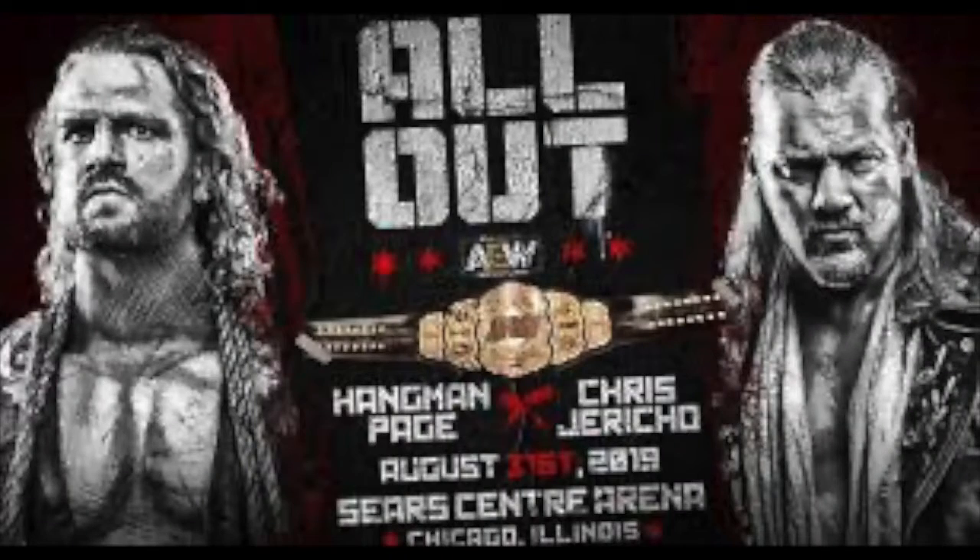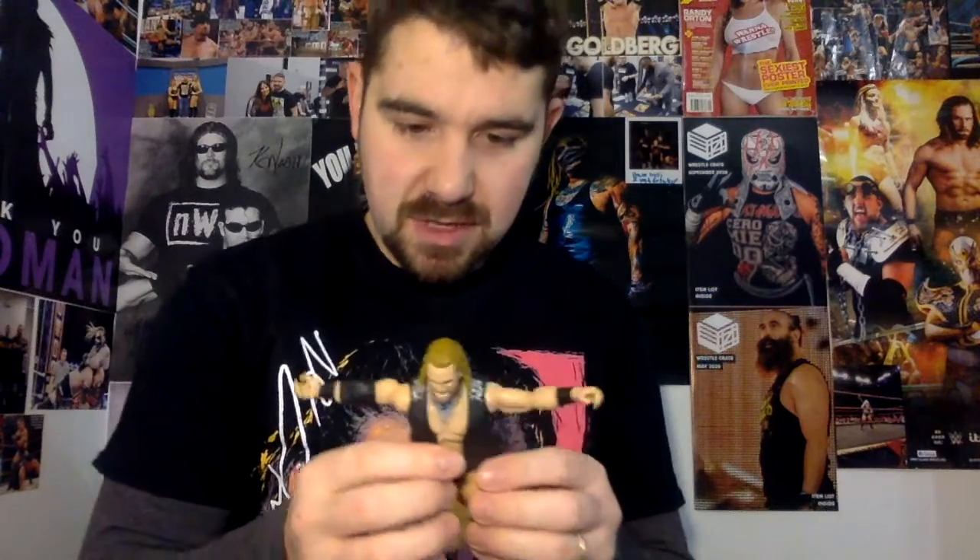I think this is based on his All Out match with Chris Jericho — that was for the AEW championship to crown the first ever AEW champion. Unfortunately Page didn't win. I do have my Chris Jericho t-shirt on today as well, just thought I'd point that out in case you guys didn't notice. Such a good figure — the facial features, the jacket, the detail in it, it's just really, really good.